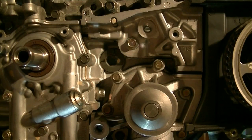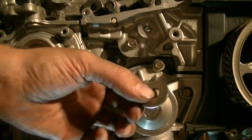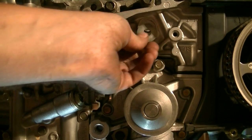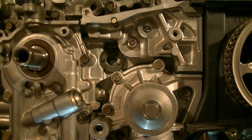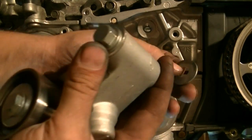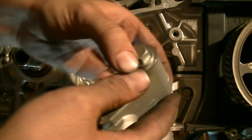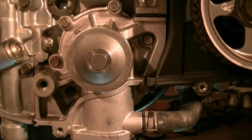There we go. Speaking of not losing stuff, look what I found — here's the washer. It's probably for the hydraulic tensioner. Your hydraulic tensioner has two washers: one goes at the back and then you got another one at the top by the bolt. So don't lose it.